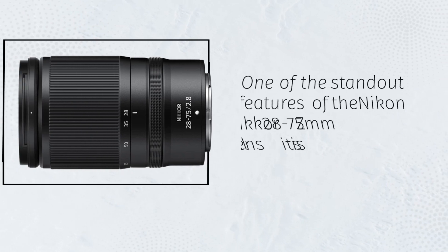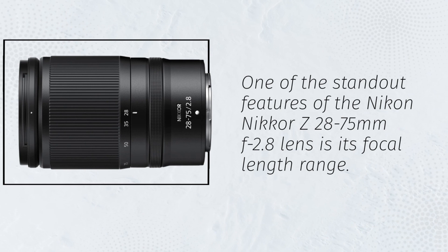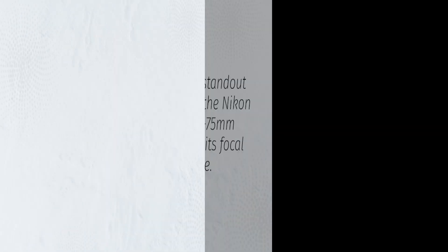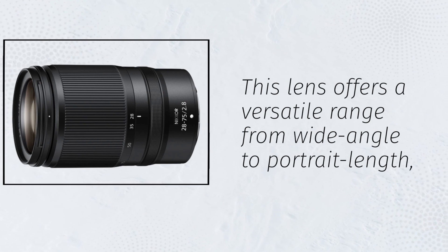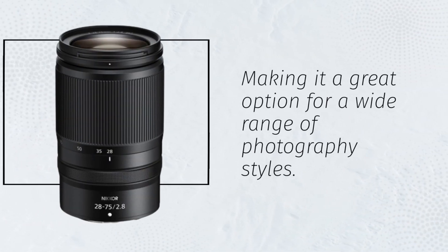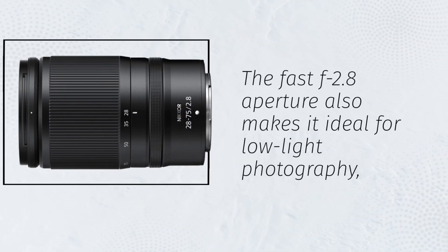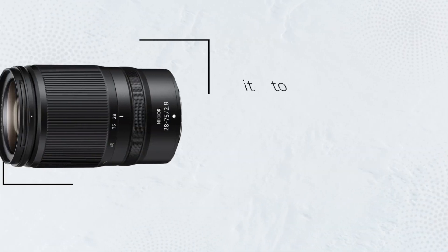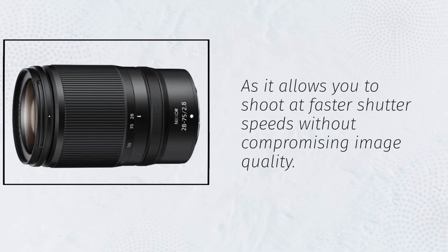One of the standout features of the Nikon Nikkor Z28-75mm f2.8 lens is its focal length range. This lens offers a versatile range from wide angle to portrait length, making it a great option for a wide range of photography styles. The fast f2.8 aperture also makes it ideal for low-light photography, as it allows you to shoot at faster shutter speeds without compromising image quality.